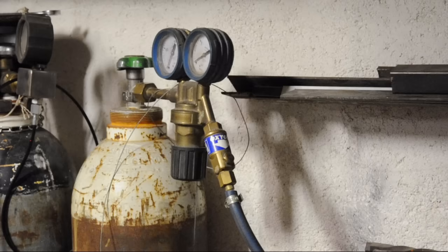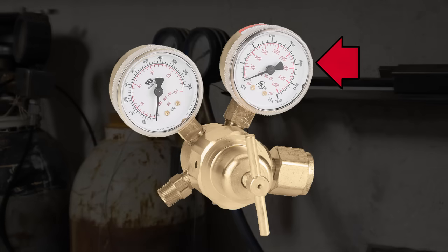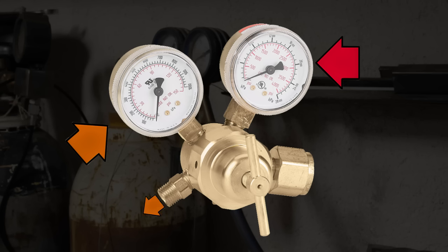Welding regulators have two gauges. Usually the one closer to the valve tells you the pressure in the bottle — or the cylinder as the pros call them. The other gauge tells you the working pressure coming into the hoses. Welding regulators are adjustable — you turn the knob, change the working pressure, easy peasy.